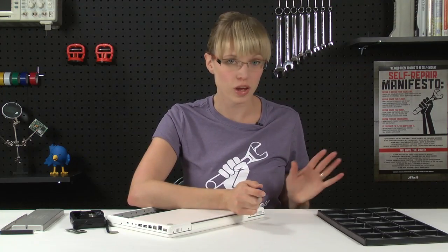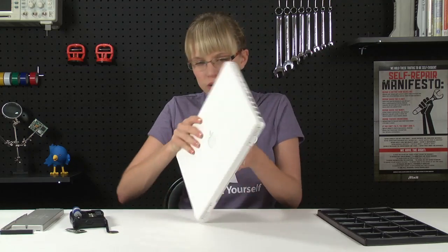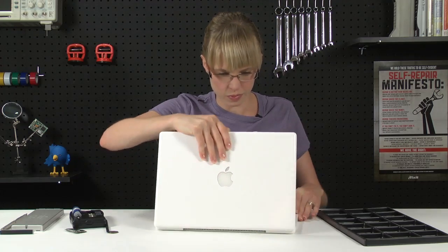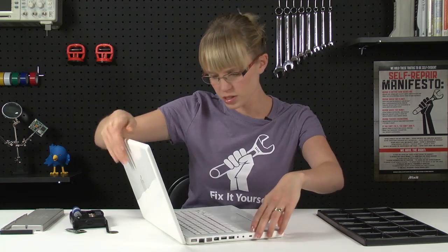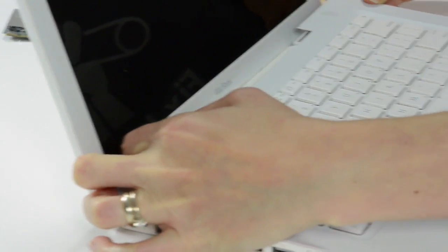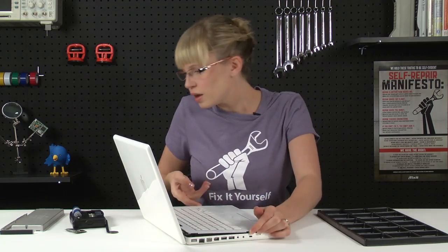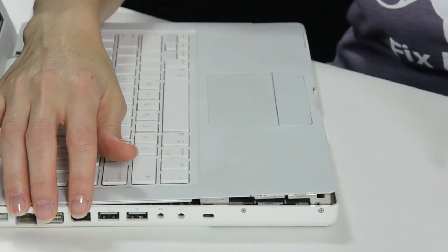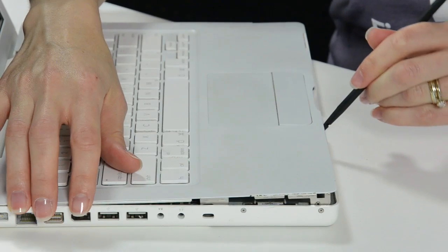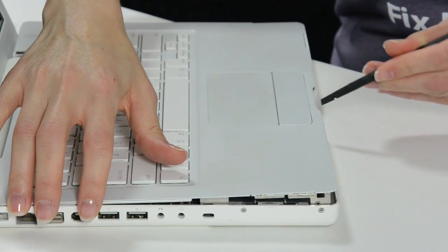Now that I've got all of my screws removed and organized, I can flip over the computer and start removing the top case. I'm going to start towards the back of the computer and slowly work my way towards the front. If you end up having trouble with the latches near the track pad, you can use your spudger to go along the edge, and when you hit a latch, just gently rotate it and that will unlatch it.